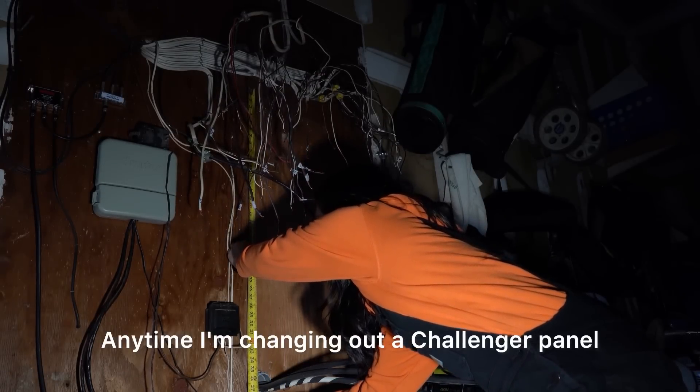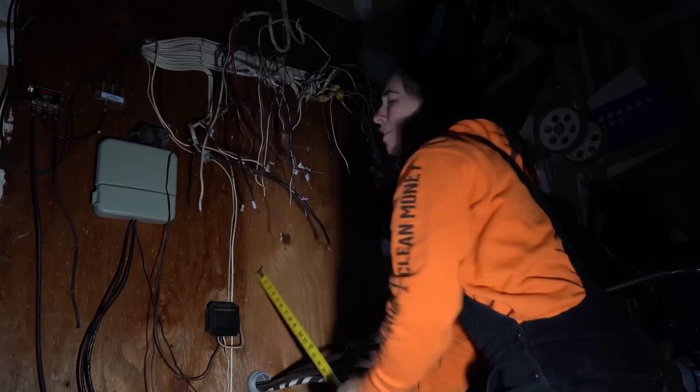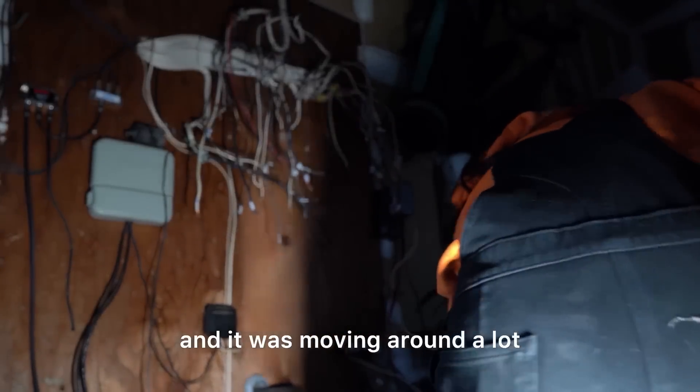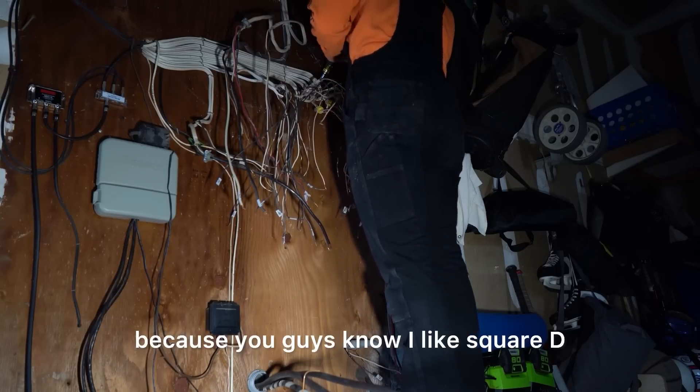Anytime I'm changing out a challenger panel I can instantly see issues. On this one, the whole back of the bus bar wasn't even fully bolted in — I'm pretty sure it was missing two bolts and it was moving around, which definitely shouldn't be happening. So we're going to install a nice new Square D.